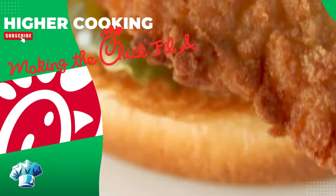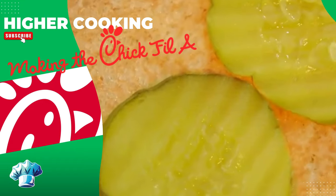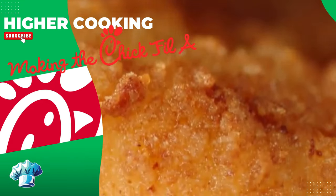Today we are making the world-famous Chick-fil-A Chicken Sandwich. Come along as we walk through the steps to recreate this famous sandwich, and we do it without pickle juice.